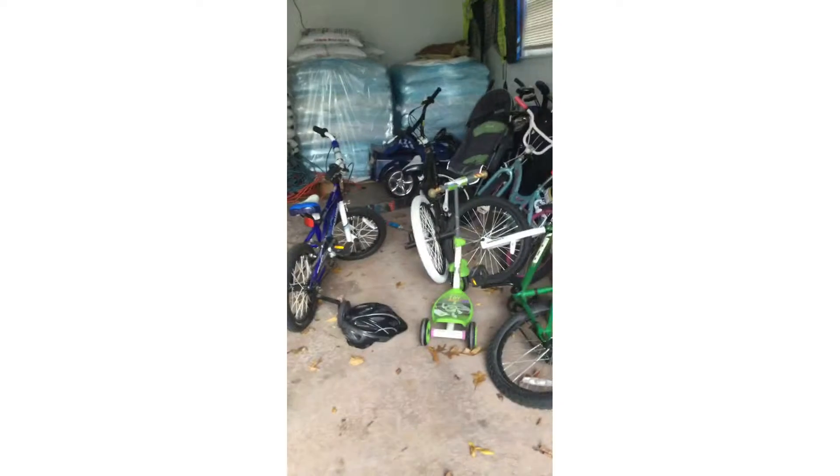What's up guys, and we're back to another awesome video where today I'm going to be showing you my house for Halloween. Here it is. Just kidding.